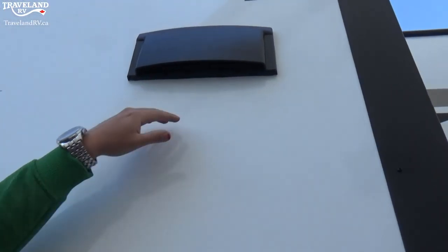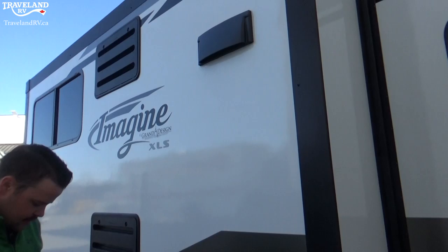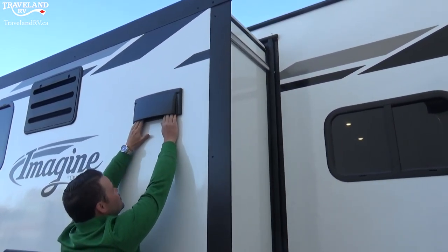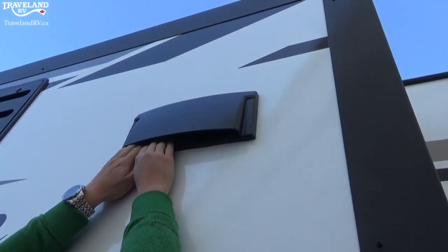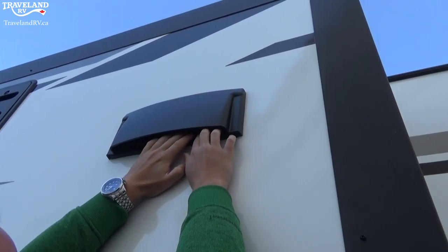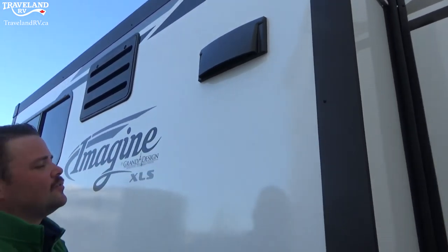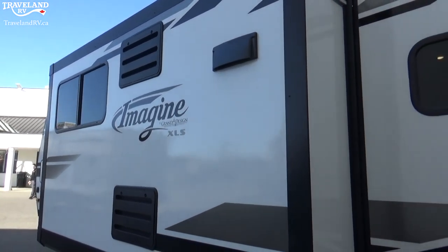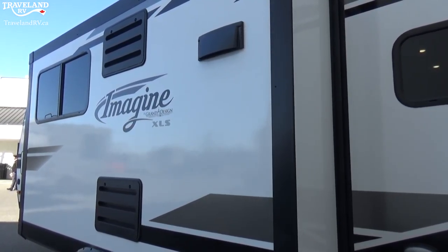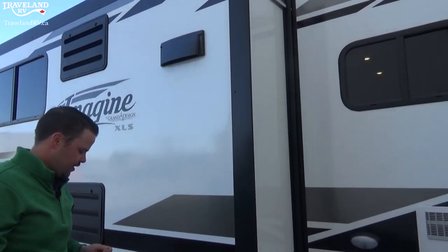This is your microwave hood fan vent — while you're cooking and running the fan it's going to vent everything outside. Make sure that while you're traveling it is tucked in, because plastic flapping around in the wind while driving will eventually peel off and break. When you're going to use your hood fan, make sure you pop the tabs and let it open so that it actually does vent outside.